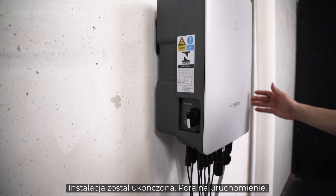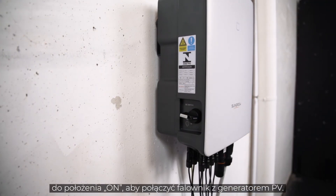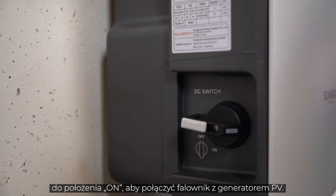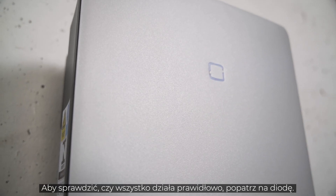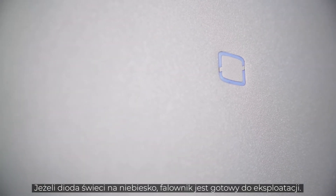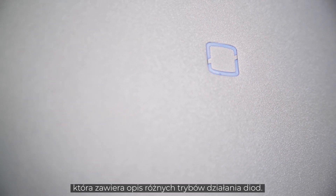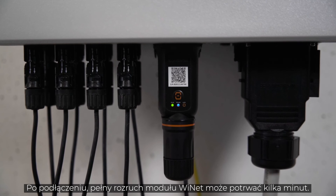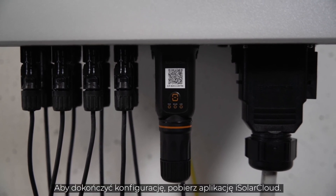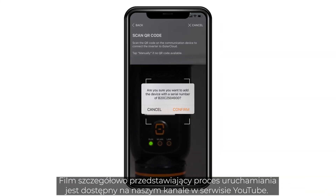The installation is done. Now it's time for commissioning. First, set the DC switch of the inverter to the ON position to connect the inverter to the PV generator. Next, switch ON the AC circuit breaker. A look at the LED light tells you if everything works properly. If the light shines continuously blue, the inverter is ready for use. If not, please refer to the manual for a breakdown of the different light signals. When connected, the Ynet module takes some minutes to fully boot. To finalize the setup, you need to download the iSolarCloud app. You may find a detailed commissioning video on our YouTube channel.